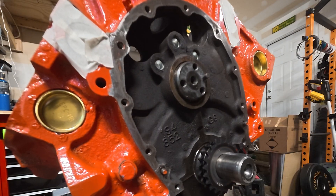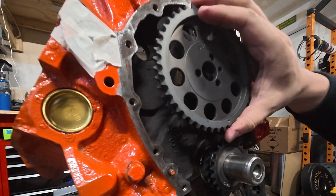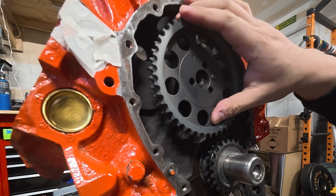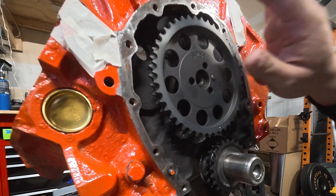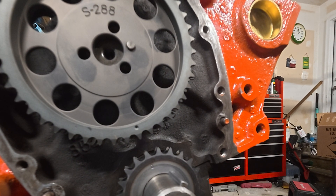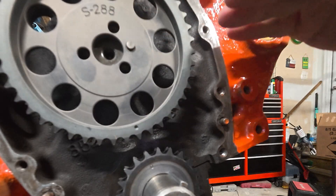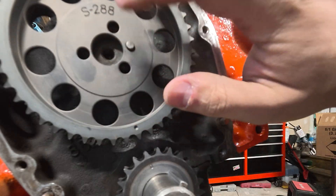Grab your new chain. Before installing it, get the key lined up and make sure when assembling you're dot to dot. Currently we are dot to dot, and that is okay for now. If you look at your camshaft, you want the alignment tab at roughly three o'clock, then put the chain on.